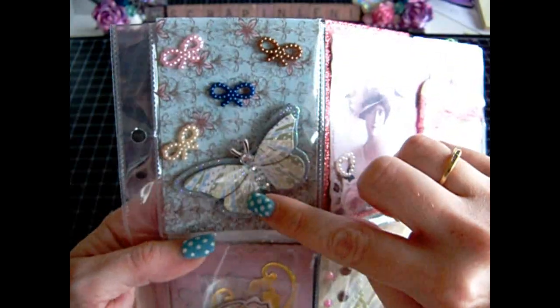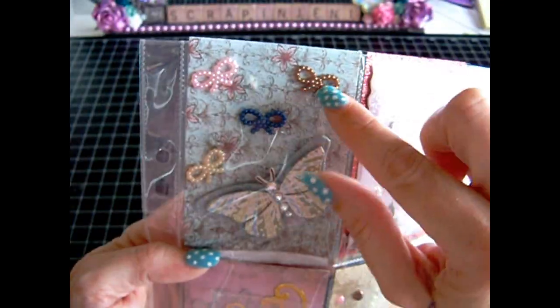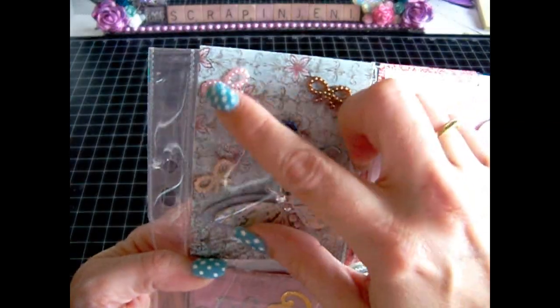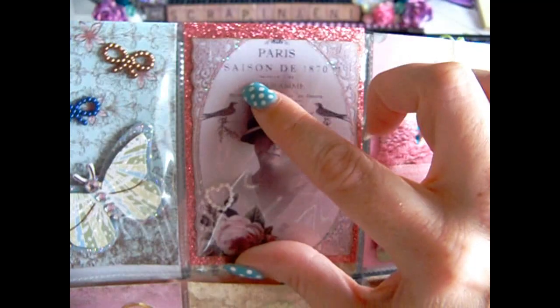Then in the middle here I put a butterfly — I left it on the plastic so they're able to use it. And then I used some acrylic bows and put that on there. Here's another image — this one I did glue down, but I put it onto Close to My Heart's glitter paper.